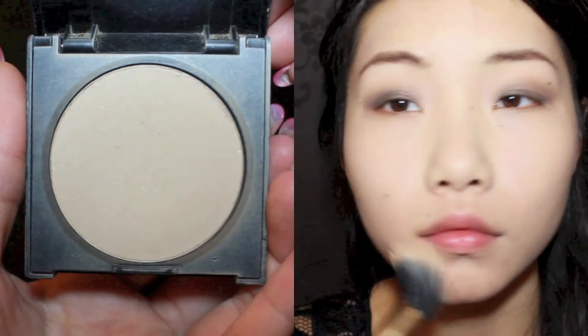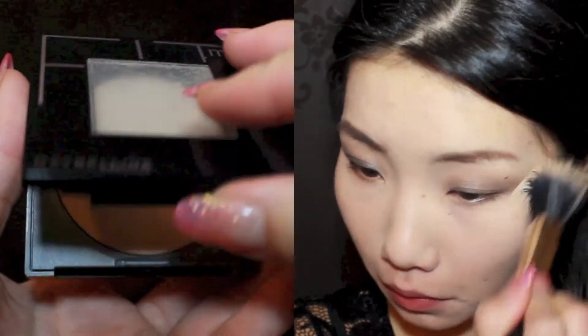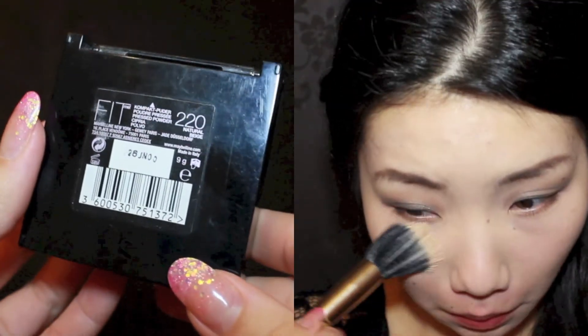Because we're using dark shadows for this look, I have left the powder to after we have applied the eyeshadow, just in case of any fallouts or mistakes. Here I'm using my Fit Me pressed powder from Maybelline to set my foundation and concealer.